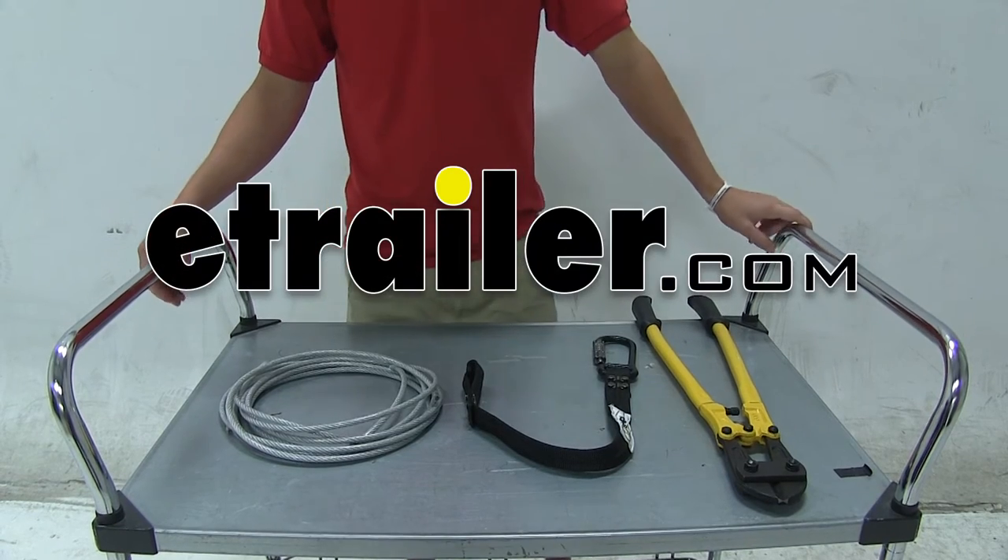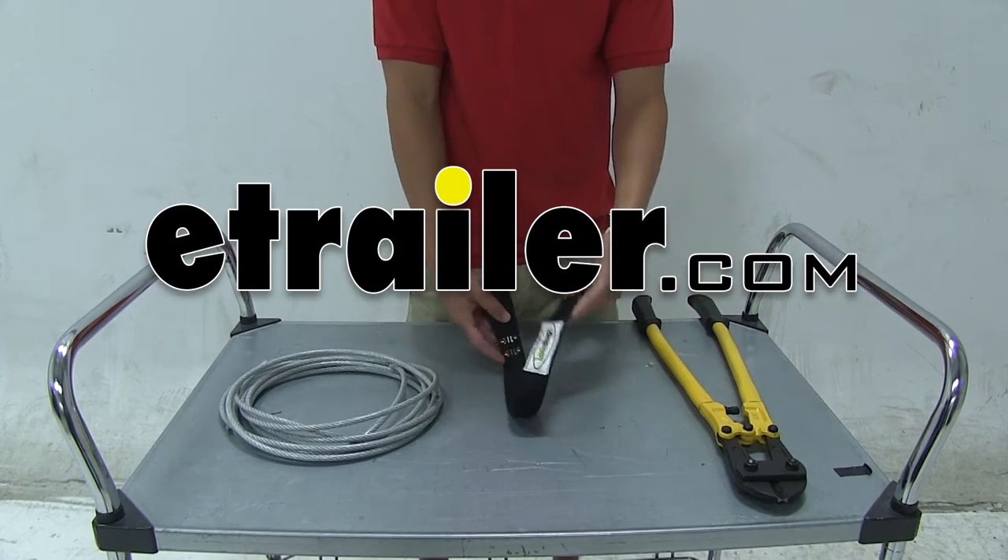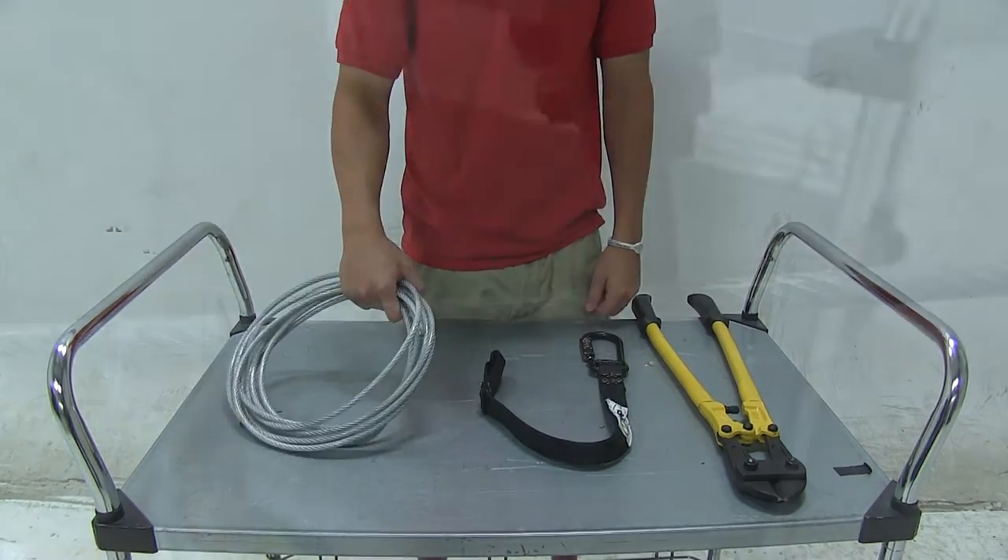Today we're going to give you a quick demonstration of the strength and durability of the Lock Straps nylon coated locking cable straps versus a rubber coated steel cable.